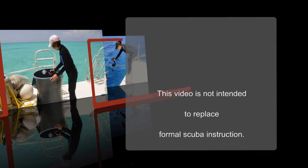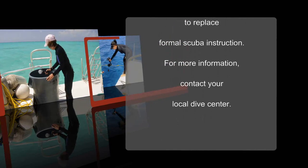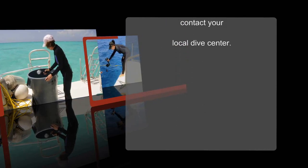This video is not intended to replace formal scuba instruction. For more information, contact your local dive center.